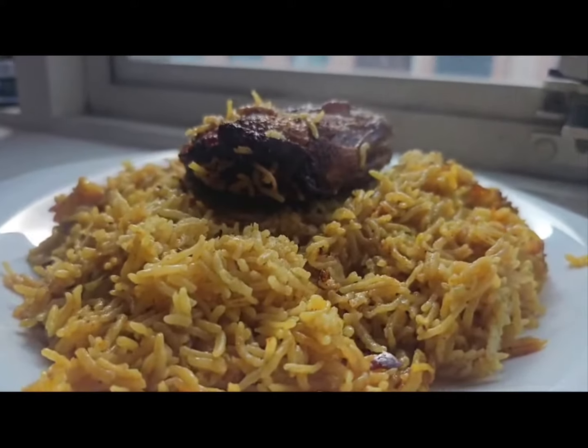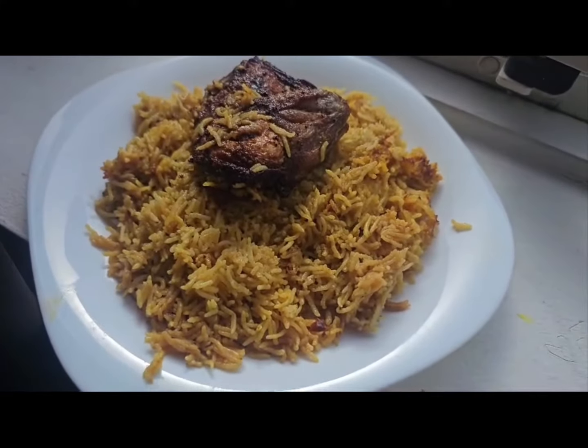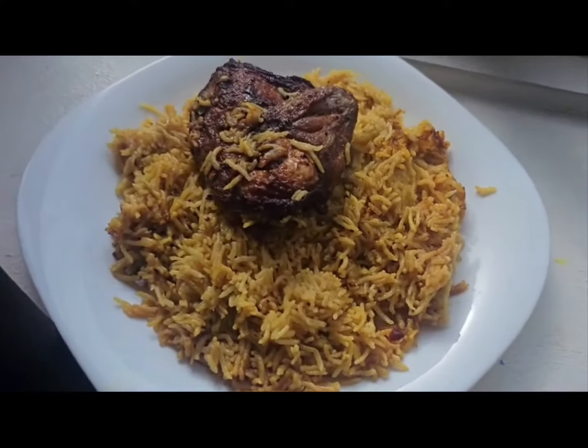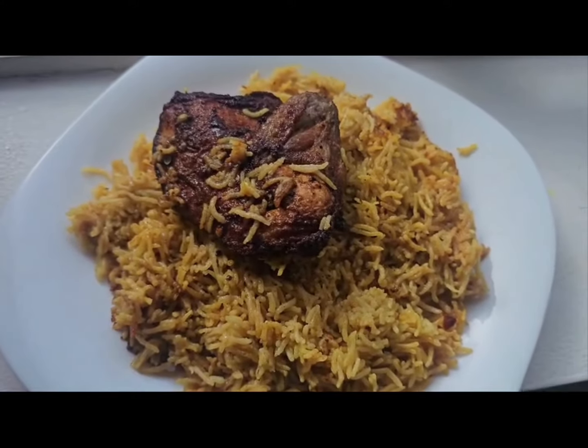Once the rice is cooked, top it off with fried nuts, raisins, and fresh herbs for an extra pop of flavor and crunch. Serve your Kabza Rice Mandi hot and enjoy the delightful combination of spices and textures in every bite.